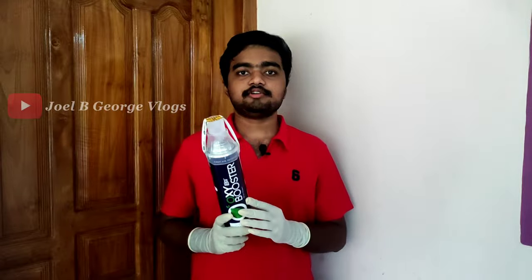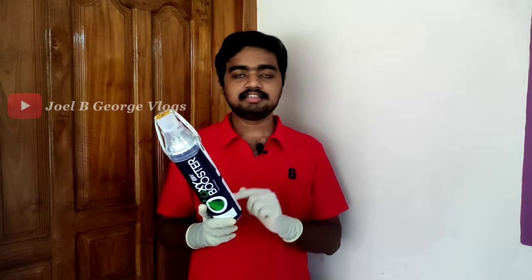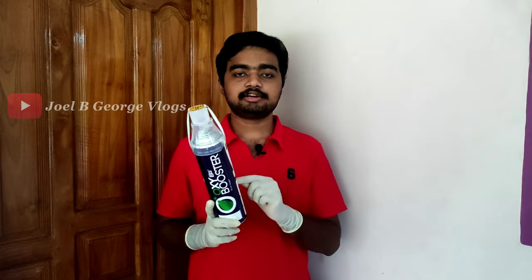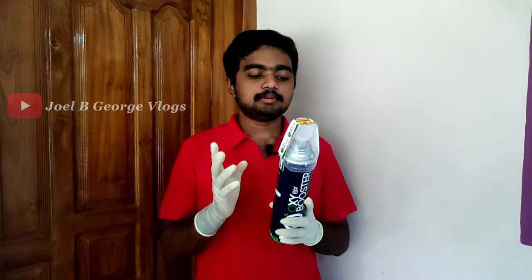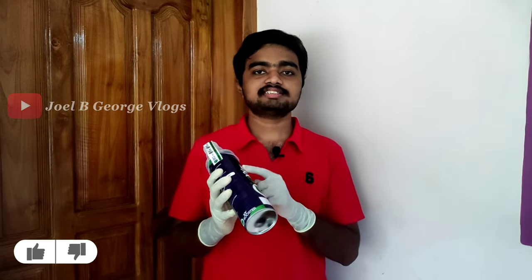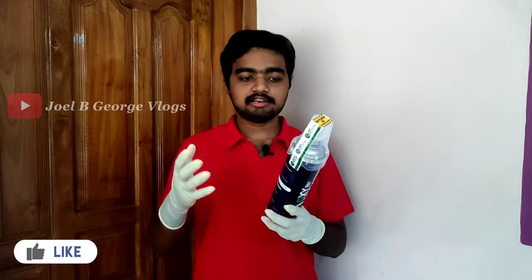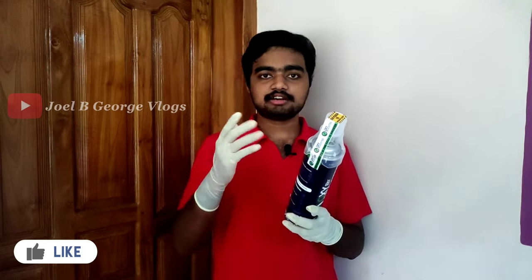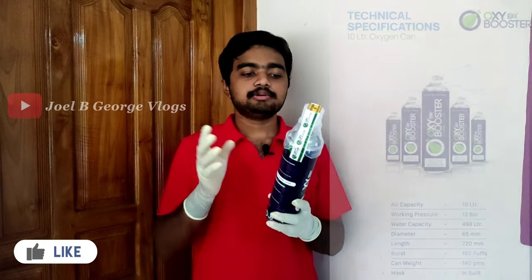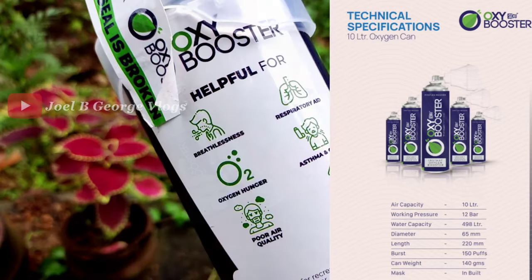This product is priced between $250 and $600. I have a description of the details here. You can contact us. This product is the Oxy-Secure Plus Booster. It is available in our medical store.